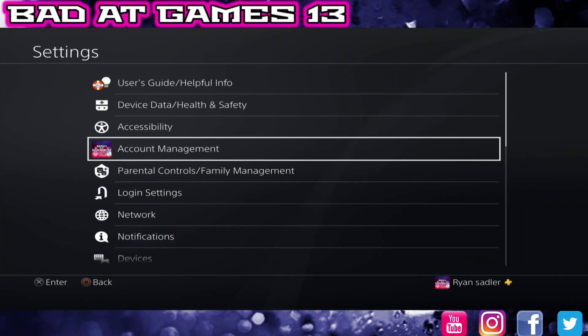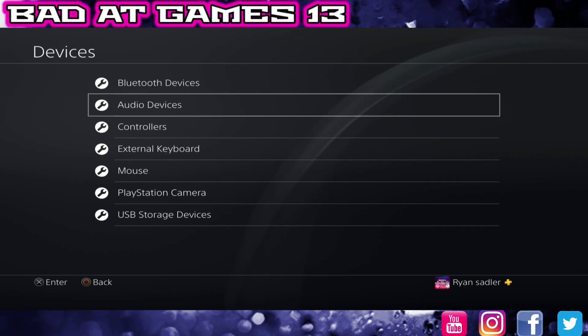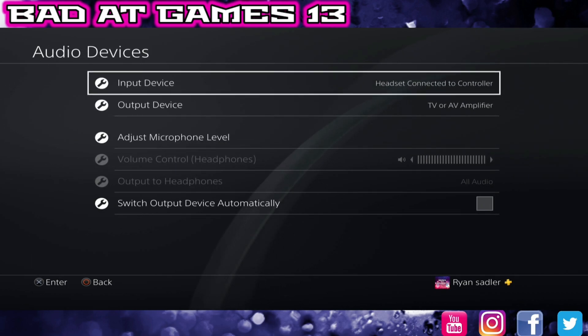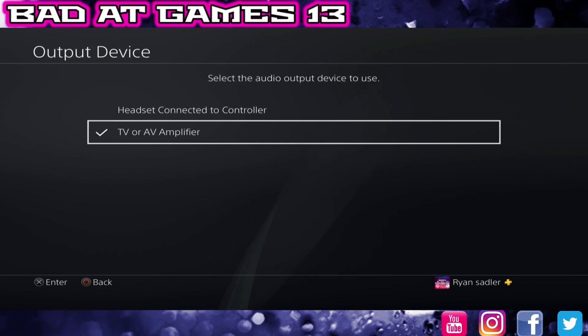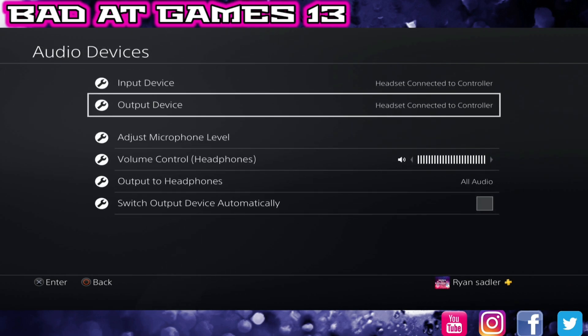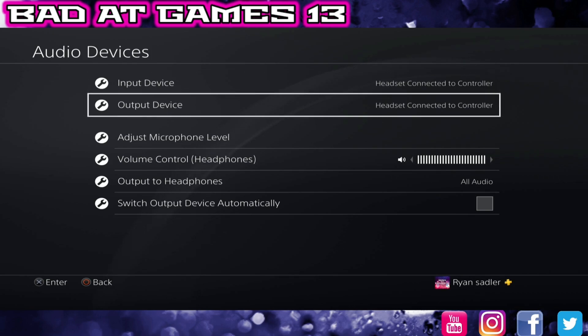First thing we're going to want to do is go into Settings, go down to Devices, go into Audio Devices, and here you want both of these to say headset connected to controller. Normally by default when you plug in it will say TV or AV amplifier, so make sure it says headset connected to controller. Basically your headset sound and your game sound will all go in and out of the AverMedia 2 Plus so you get the recording of your voice, the party chat, and the game.